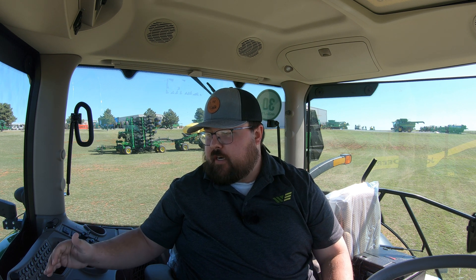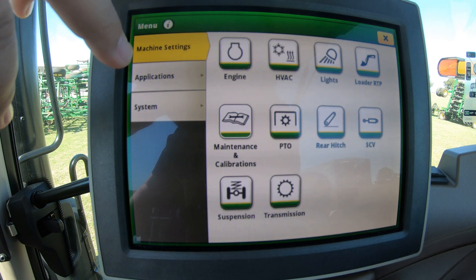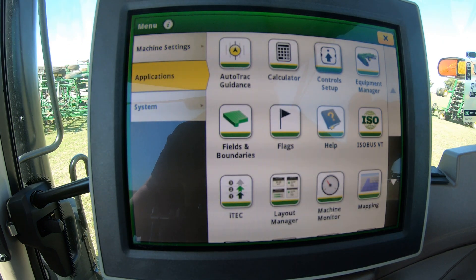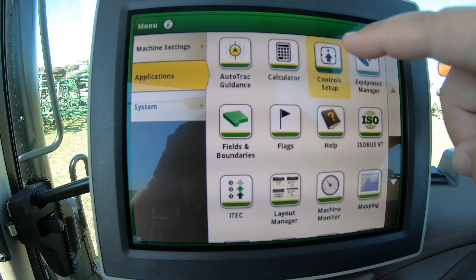What's up guys, this is Brent with Western Equipment. We are going to be going over how to use your controls setup in a 2023 or newer John Deere 6R. The controls setup is something we are going to find on our right hand monitor. To get there, go to Menu, then Applications, then right up here at the top we are going to see Controls Setup.